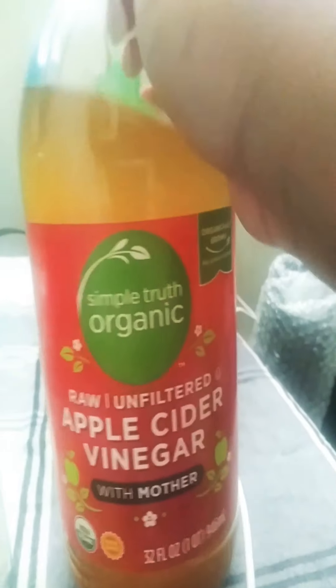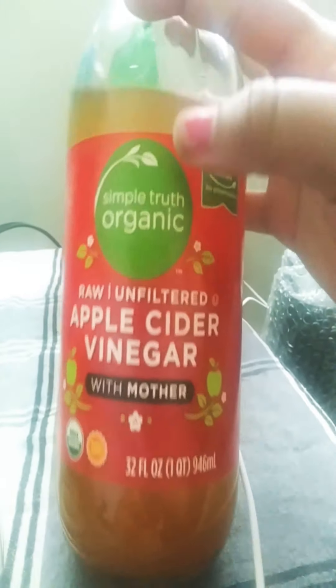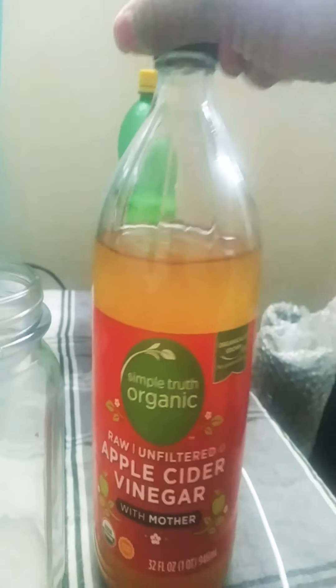What we're going to be doing is the apple cider vinegar cleanse. I got a simple organic one, and you have to get the one that says 'with the mother' on it, otherwise you're basically wasting your time. So I'm going to show you how to make the apple cider vinegar cleanse drink.